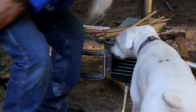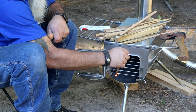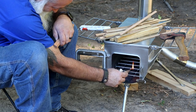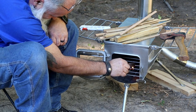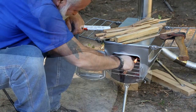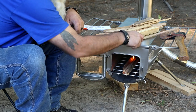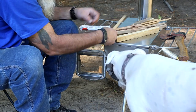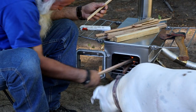My initial impressions of this stove — I'm very pleased with it. Number one, we purchased this stove with our own hard earned money, so I'm not going to ever recommend something that somebody gave me that is junk. And if I recommend something that I've spent my hard earned money on, I can promise you it's worth the money. And this stove is that.